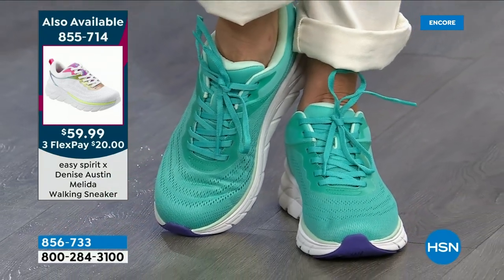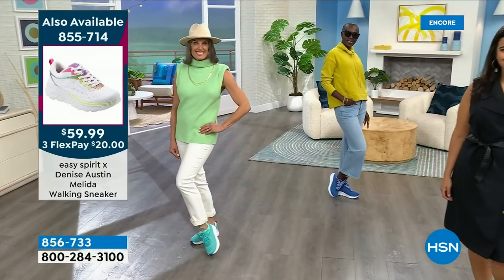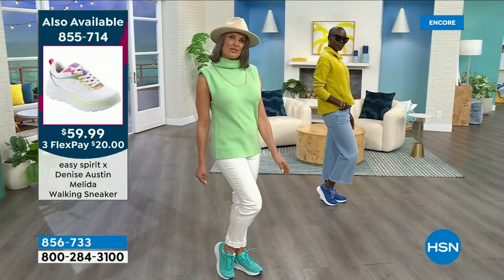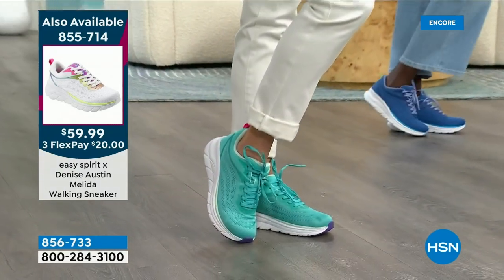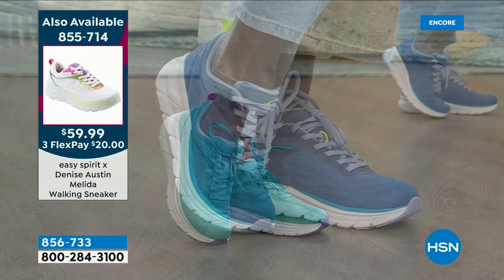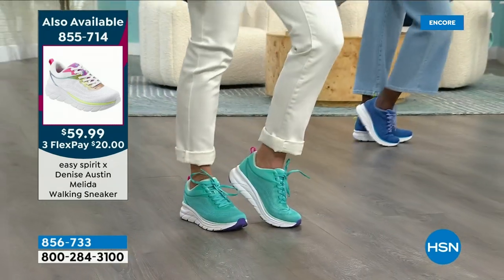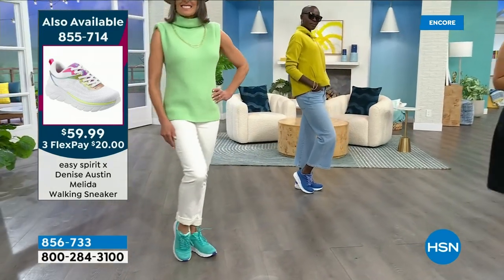There's the info on the today's special — the white rainbow, the turquoise, the yellow, the federal blue. We also have it in gorgeous hot pink and black. Medium and wide widths from 6 through 12, whole and half sizes, and it's only $59.99. The retail, if you could find something comparable, would be at least $100 if not more.